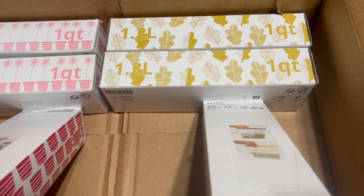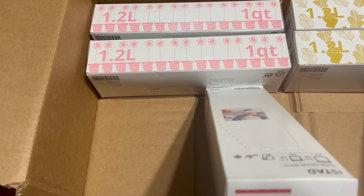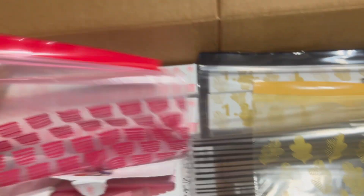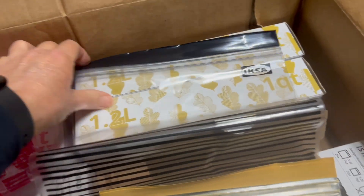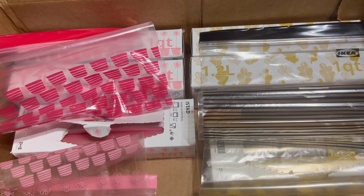I also got a black shelf. The rest of the items we bought are Ziploc-type bags — they're IKEA bags, very durable. Steve bought three boxes of these; each box has two different bags. They all say 1.2 liters and one quart. One box has a pink and a red bag, another has a yellow and a black bag — they're actually the same size but very affordable. They were on sale and since we ordered over $50, we got free shipping.